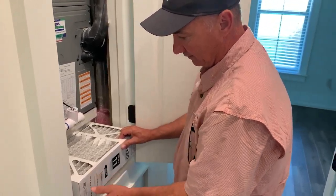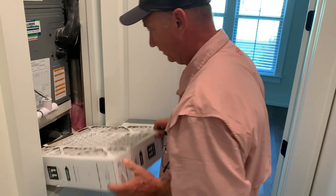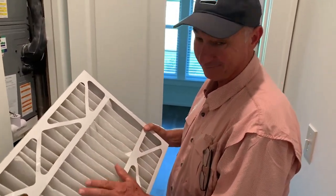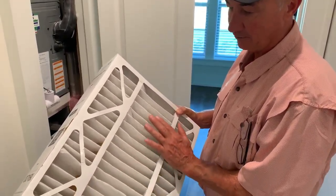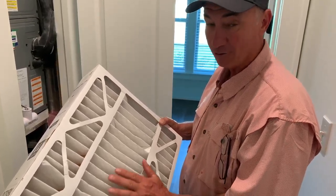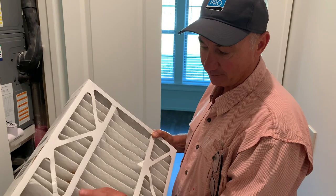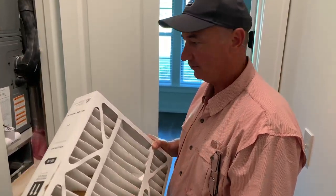When you get the filter cartridge completely out, inspect it. Make sure — as you can see, this filter is fairly new. It's clean, so it really doesn't have to be replaced. What you'll notice with a worn and dirty filter is this white filter media will be gray in color. If it's gray in color, it's time to replace it. Don't wait for large chunks of debris and dirt to build up on it — that's way past its due date.